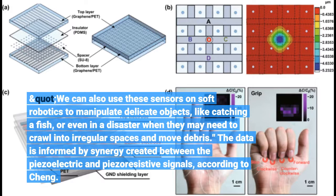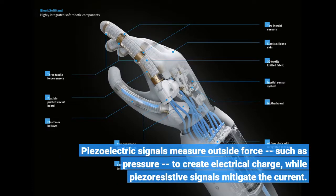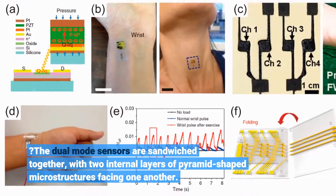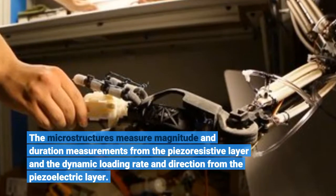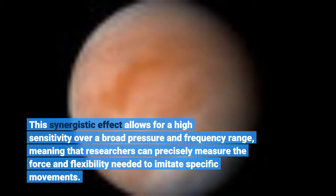The data is informed by synergy created between the piezoelectric and piezoresistive signals. Piezoelectric signals measure outside force, such as pressure, to create electrical charge, while piezoresistive signals mitigate the current. The dual-mode sensors are sandwiched together with two internal layers of pyramid-shaped microstructures facing one another. The microstructures measure magnitude and duration from the piezoresistive layer, and dynamic loading rate and direction from the piezoelectric layer. This synergistic effect allows for high sensitivity over a broad pressure and frequency range, meaning researchers can precisely measure the force and flexibility needed to imitate specific movements.